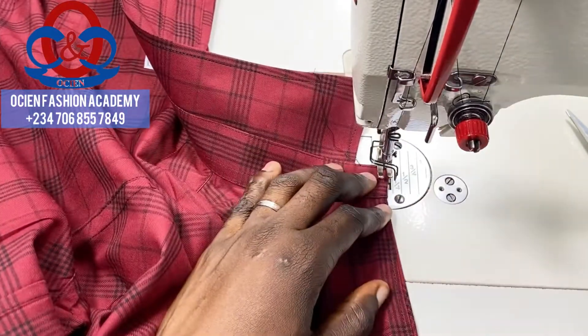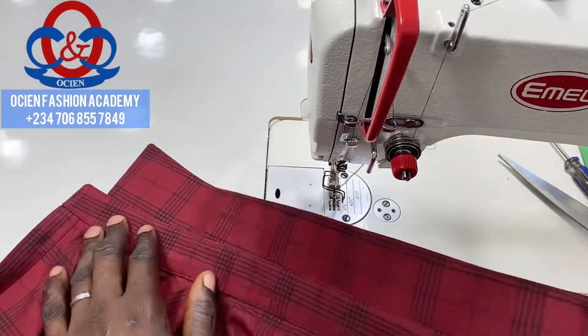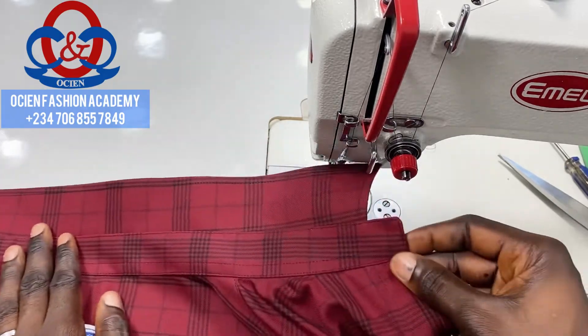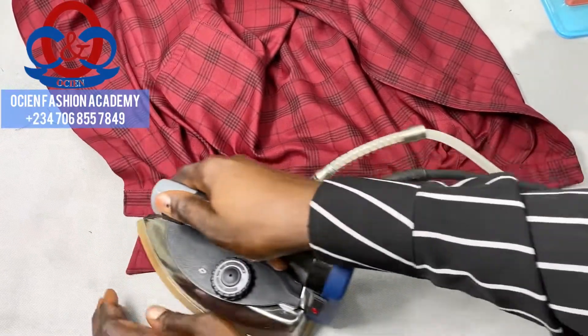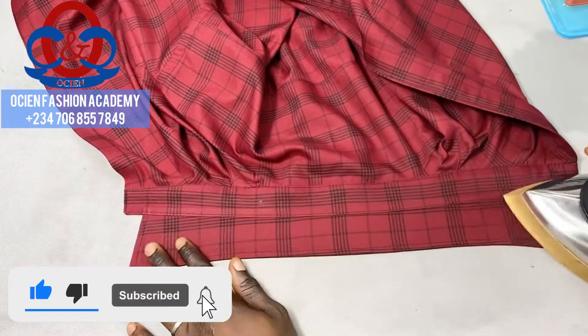This is how it looks after making it. We'll go to the table to iron it. Most times I iron from the back — the wrong side — which is the facing of the collar.